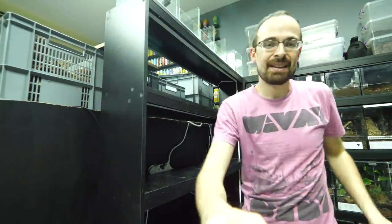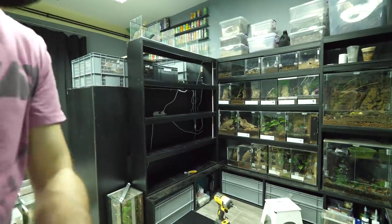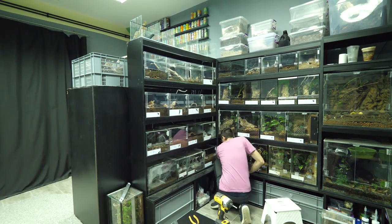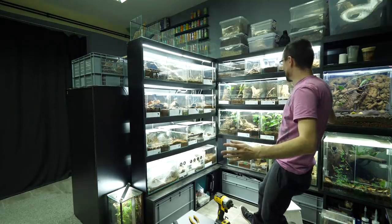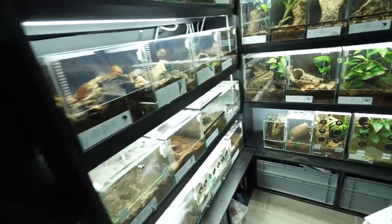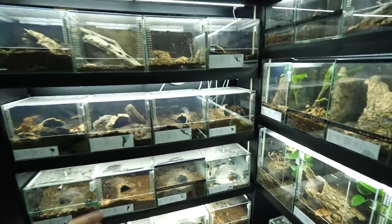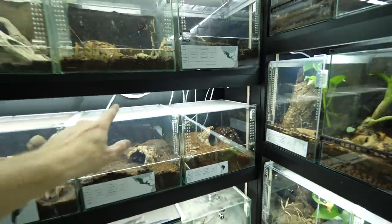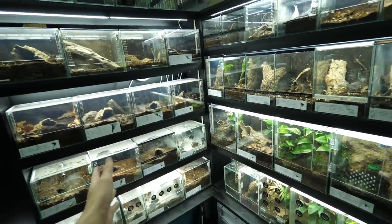Everything is installed. Are you ready for the moment of truth? Let's get the enclosures first. Oh... damn. This is now looking bright and so nice! The only thing I dislike are the cables over there — you can see them. But other than that, this corner is now...